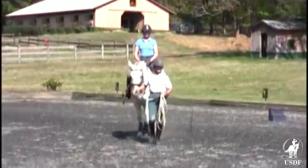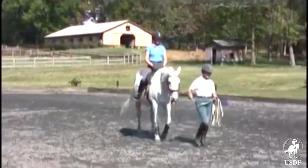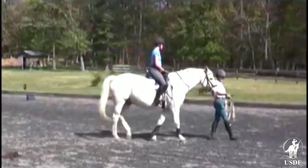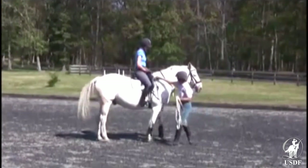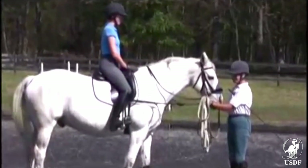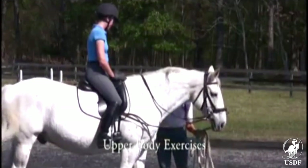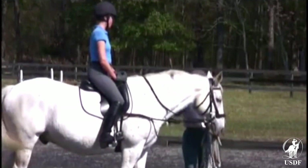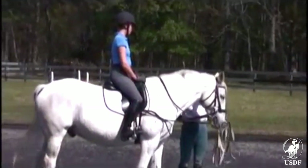This young lady's name is Emmy and she is a working student at Braeburn Farm. This first series of exercises addresses the rider's upper body, shoulder position, flexibility in the torso, and general confidence building.